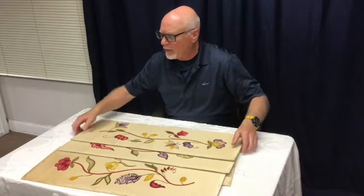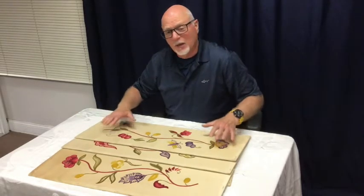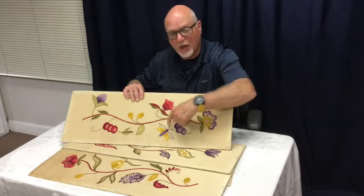As we mentioned, there's always risk with cleaning — not just cleaning the base fiber, which is here, but also all this different colored wool.